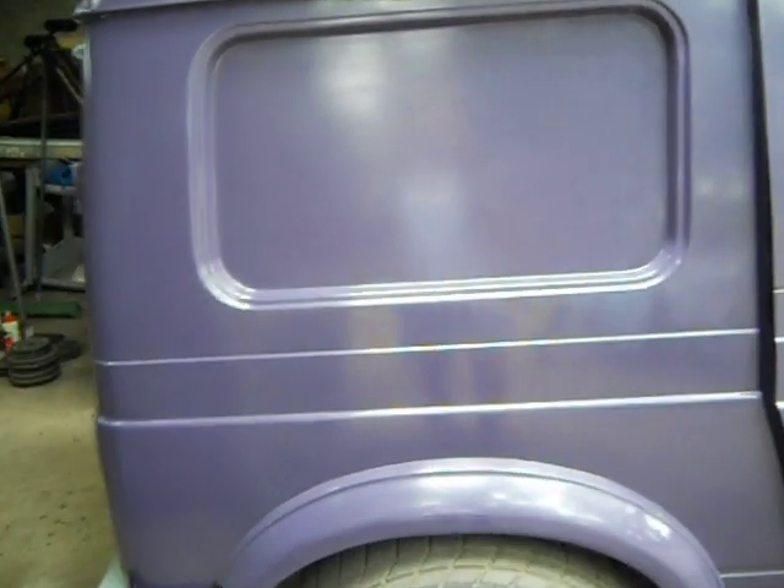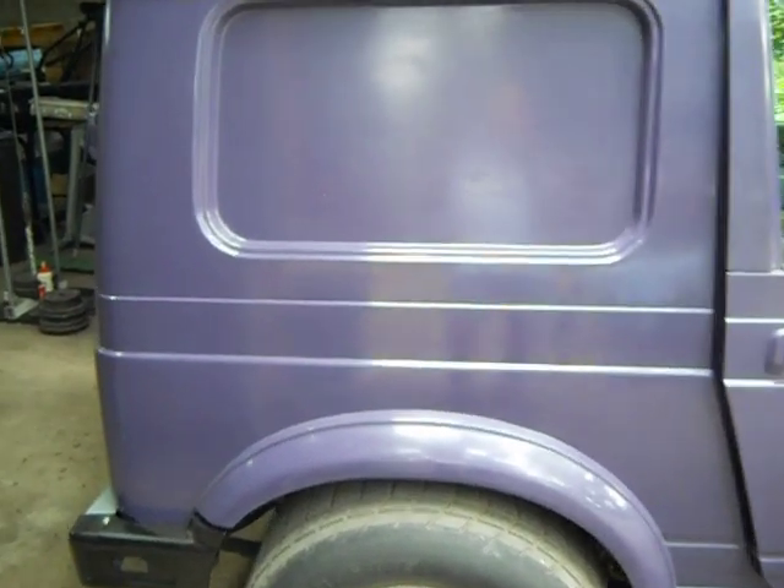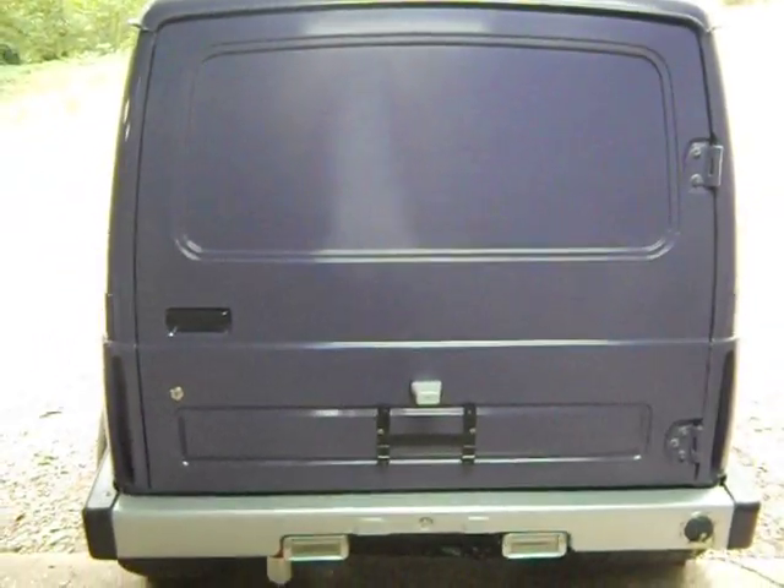Let's go around to the back. We sheet-metaled these windows in. This used to be a hard top and it had windows in it. Well, I wanted to make a little panel delivery, so we sheet-metaled those in. And you can see there's the back door — that's all sheet-metaled in.